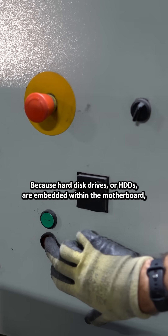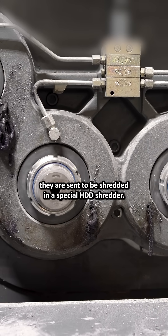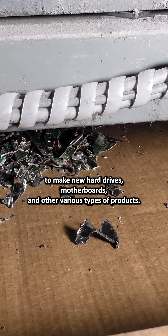Because hard disk drives or HDDs are embedded within the motherboard, they are sent to be shredded in a special HDD shredder. These shredded materials are then sold off to be used to make new hard drives, motherboards, and other various types of products.